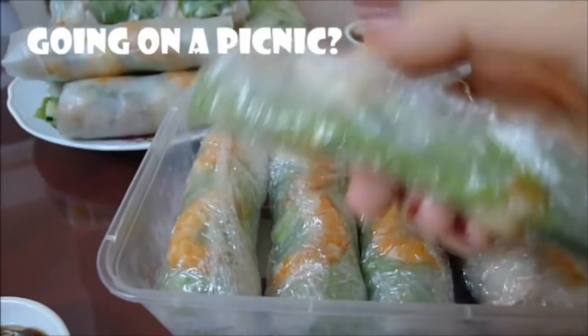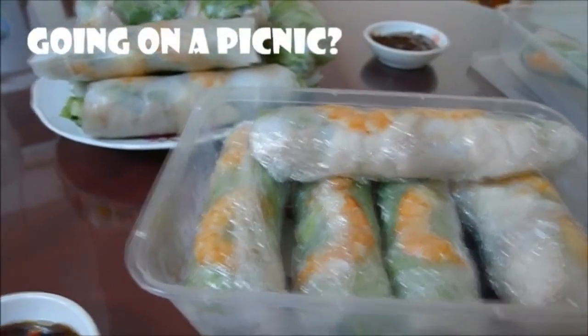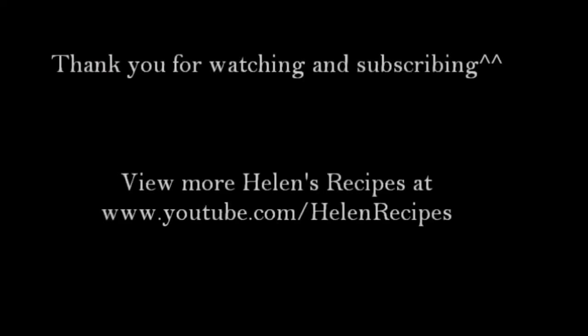If you're going on a picnic, you can wrap the fresh spring rolls in plastic wrap so that the rice paper won't dry out or stick to each other. Have fun and bon appétit! Thank you for watching! Bye bye!